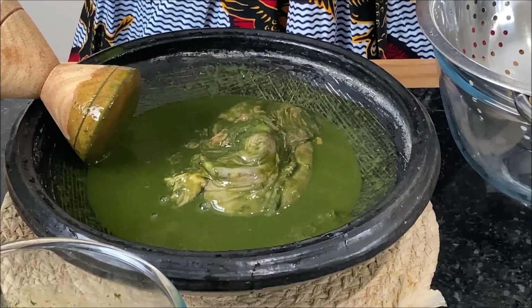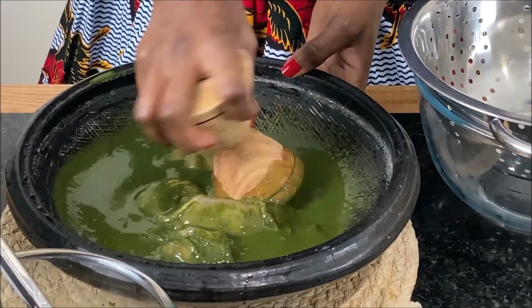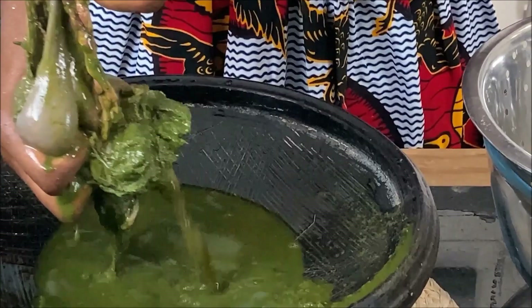At this point, I will proceed to extract the roughage from the gut by squeezing it out, as you can see from your screen. The gut is not going to waste — I will wash it thoroughly and include it in the soup later.